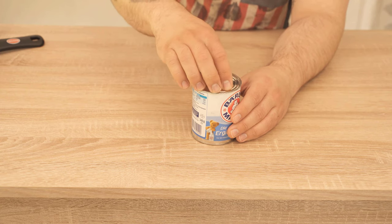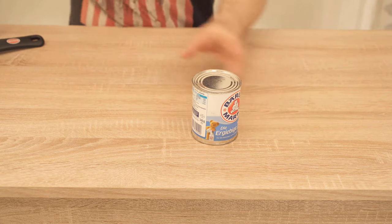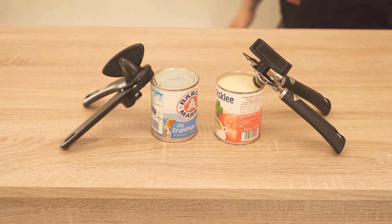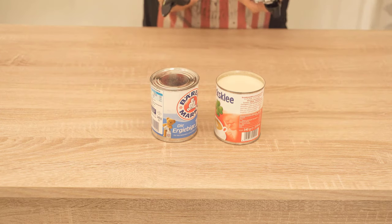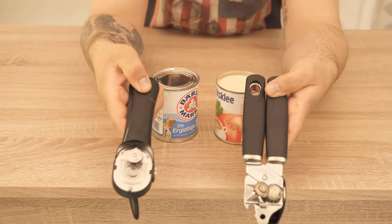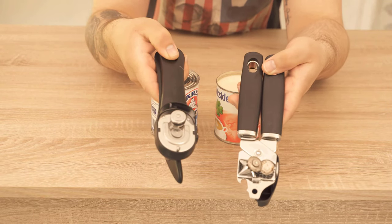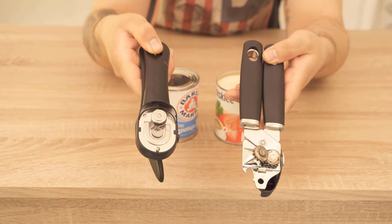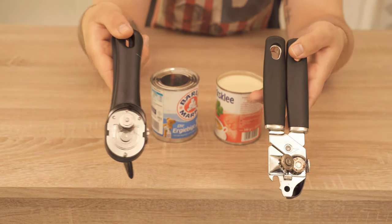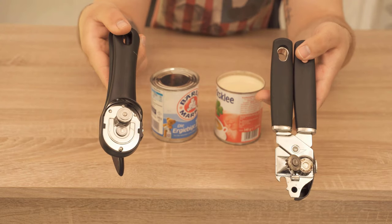In conclusion, safety can openers are a little bit safer. I will gladly link the model which I used here in the video description if you want to get one. If you liked this video then I would be very happy about a thumbs up. Leave me also a comment and tell me what kind of can opener you have at home, and don't forget to subscribe to this channel.